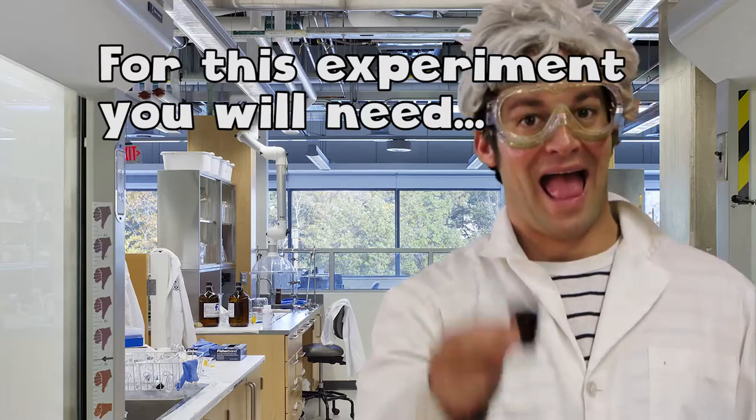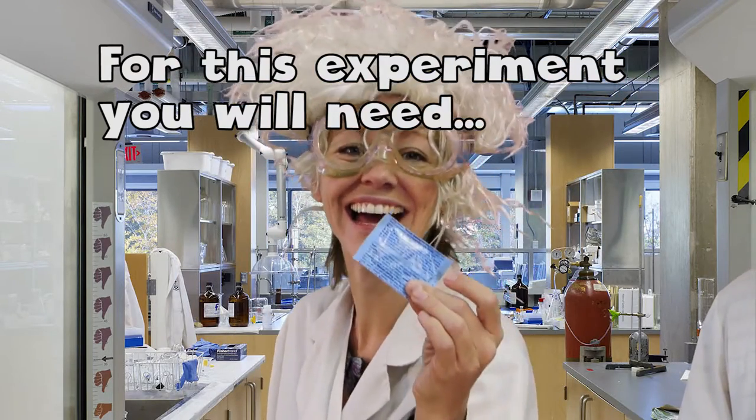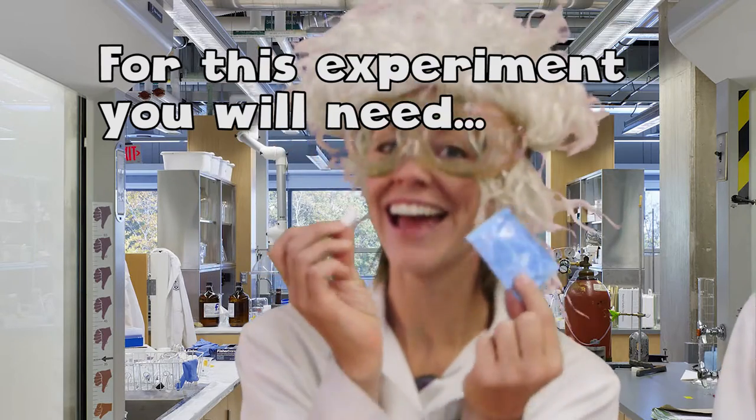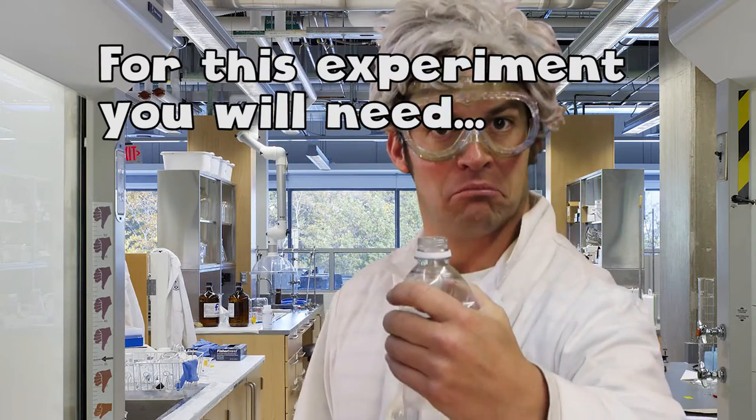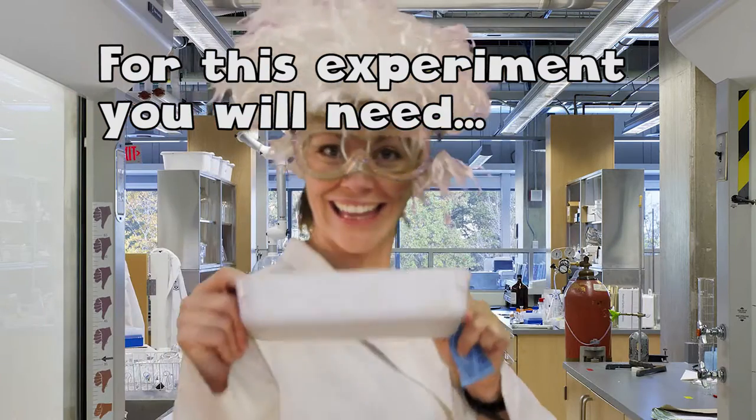A small film canister. A strong base — here today we have sodium bicarbonate, also known as Alka-Seltzer. Everyday household vinegar. A strong acid. A tub to contain the mess.